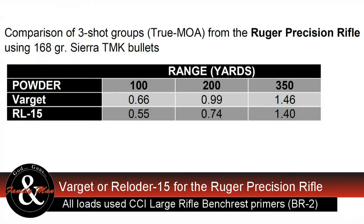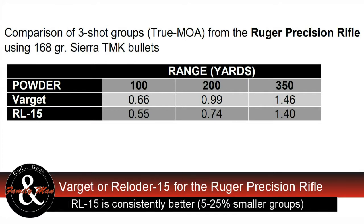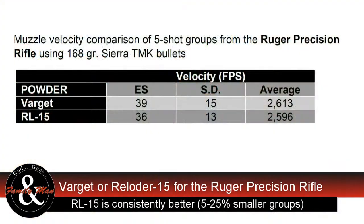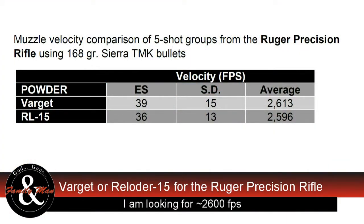Here's what I got. For Varget, my three-shot group was .66 MOA — two-thirds of an MOA at 100 yards. At 200 yards, essentially one MOA. At 350 yards, one shot group was .55 — essentially half MOA. For RL15, three-quarters of an MOA at 200 yards, and the group was .40 MOA at 350 yards. Muzzle velocities were pretty comparable. RL15 gave me a standard deviation of 13 fps on an average of 2,596 fps at the muzzle, while Varget gave me a standard deviation of 15 fps at 2,613 fps at the muzzle on average.